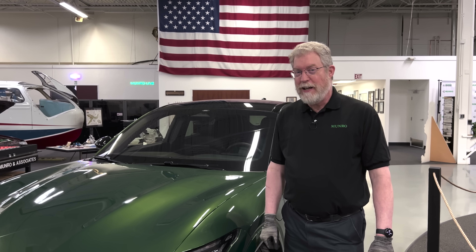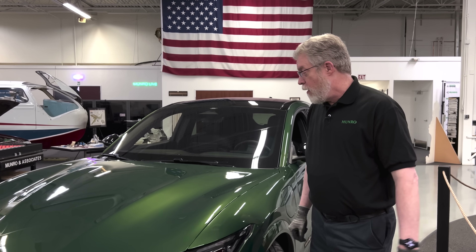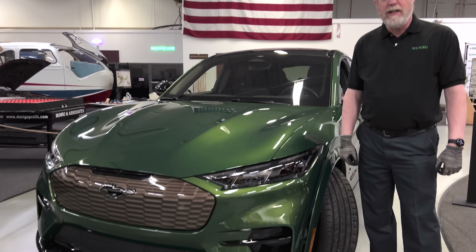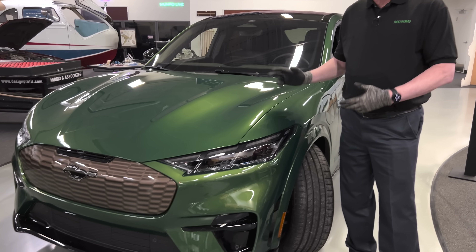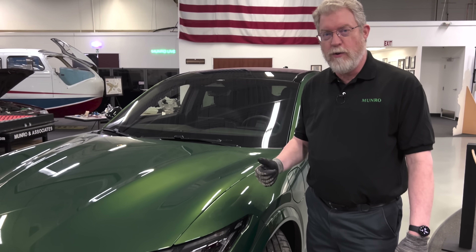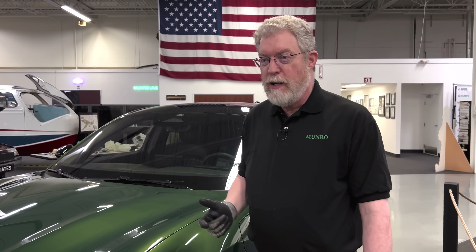Hi, I'm Paul Turnbull, and we're here with the Mustang Mach-E GT. For 2024, it's got some nice upgrades to the motor and the software to drive the motor, and it delivers some pretty awesome performance statistics.